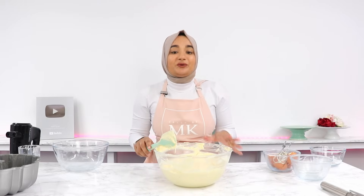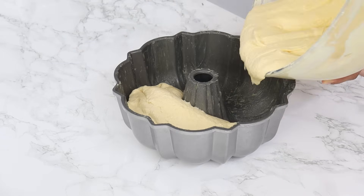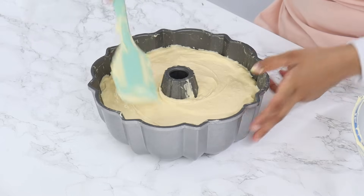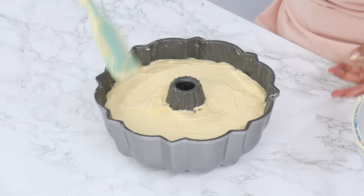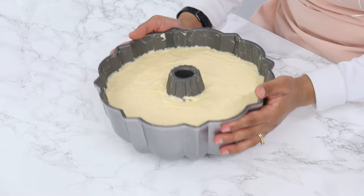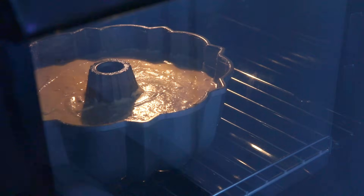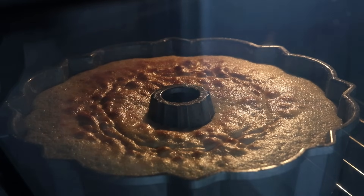So that is our batter all done and now you just want to pour this into our prepared bundt pan from earlier. Now once all the batter is in, you just want to give the tin a little shake to help get the batter into all of the corners, and then drop the cake tin lightly on the counter twice to get rid of any large air bubbles. Now this is going to go into the oven for 50 to 55 minutes, or until a skewer inserted into the thickest part of the cake comes out clean or with a few moist crumbs on it.